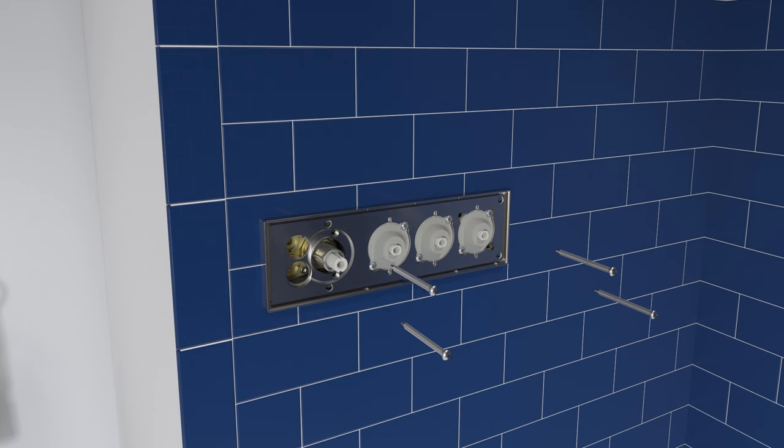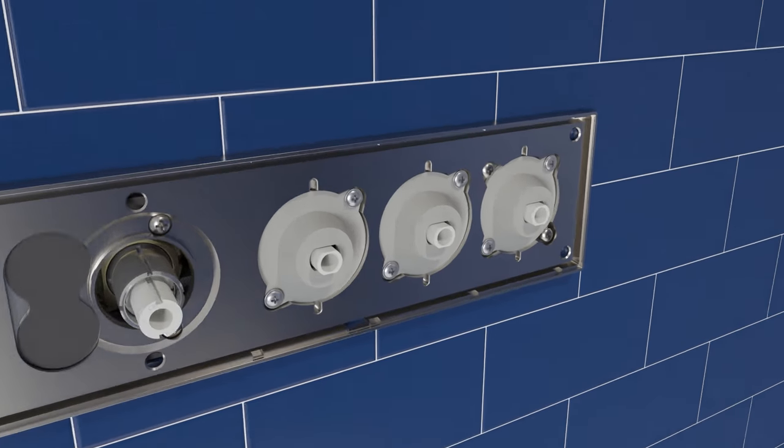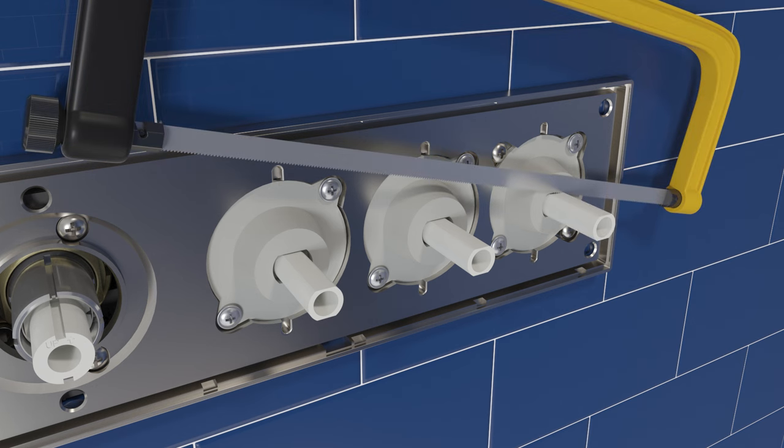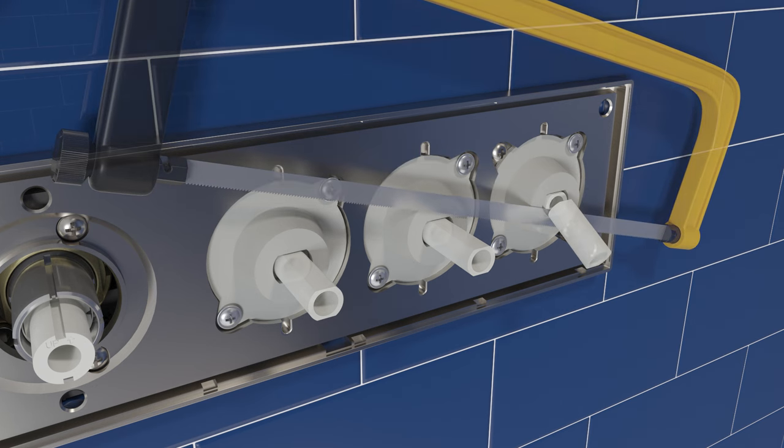Attach the mounting frame to the valve using the four provided screws. Press the valve plug onto the cartridge opening. Press the stem so all are in the extended position. Cut the valve stems flush with the trim guides.